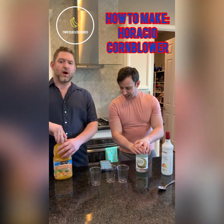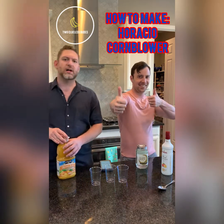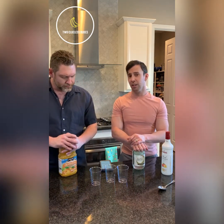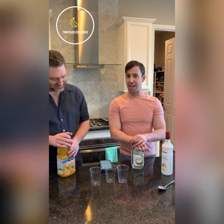Welcome back to Clueless Dudes. Got Jump McGee here, Mad Mike, and Hank. We're gonna make a drink from the show Archer — yes, made famous from the show Archer — and it's called the Horatio Cornblower.